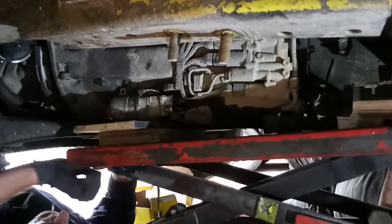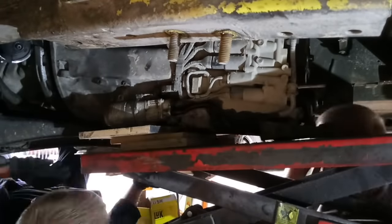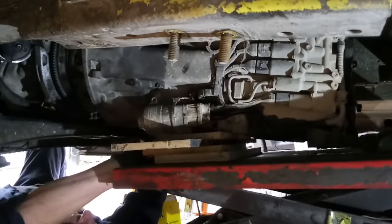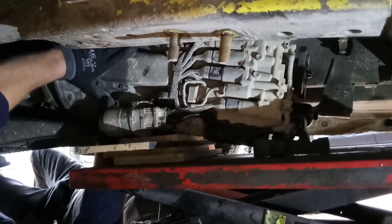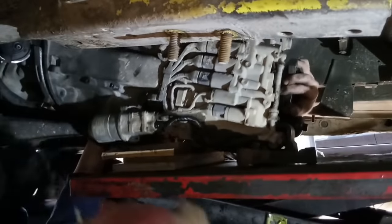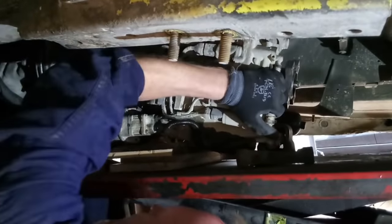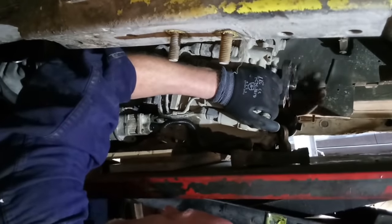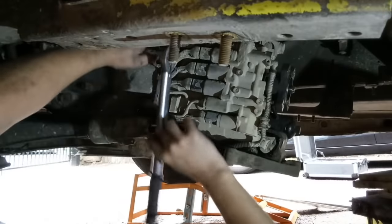Despite the van being on ramps it was still on a hill, and that made this bit really difficult — the van was leaning one way, the engine was leaning further that way, and the gearbox wanted to lean the opposite way. 'That's virtually in there mate, you just gotta lift it — it's right there.' You can get a bolt in that one — there it goes. The gearbox is back in.